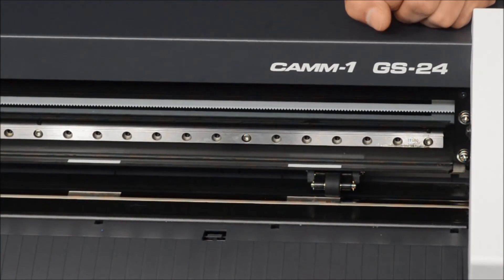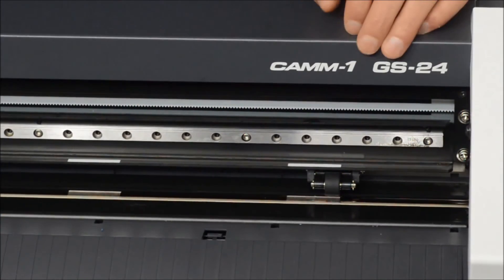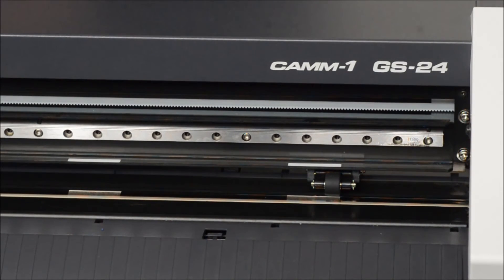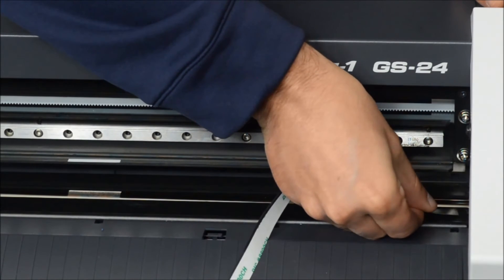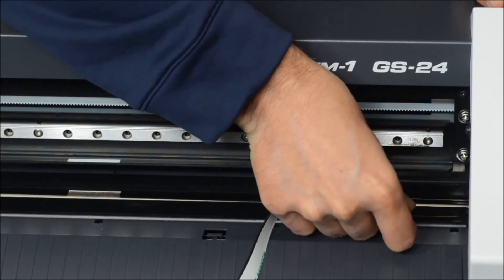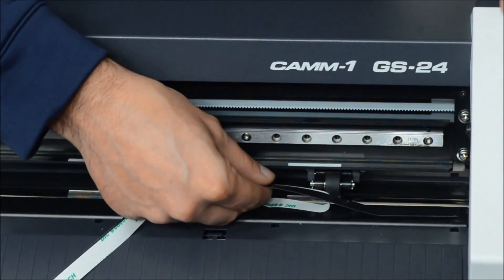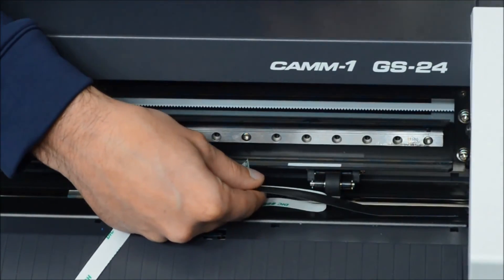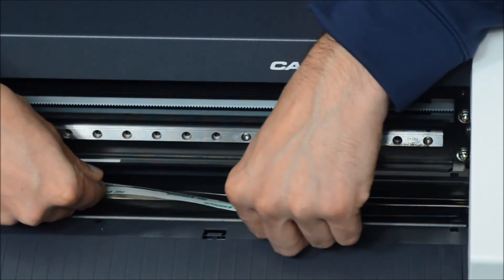Once we have all the adhesive removed, run your hand across it and give it a double check — make sure everything is nice and flat with nothing left over. Then get your cutting strip and get it started as close to the edge as you can. Keep it straight as you're moving it down, and as you're working it down, pull the underneath adhesive off as you work your way along.